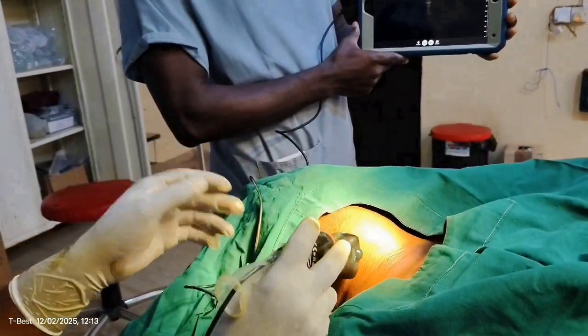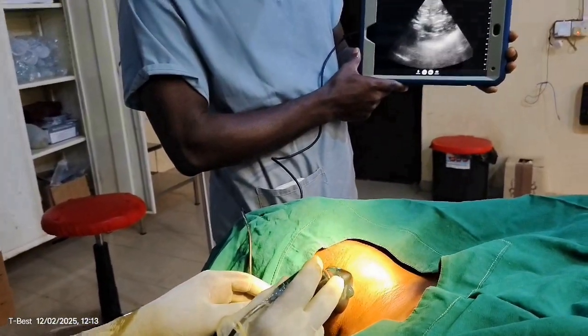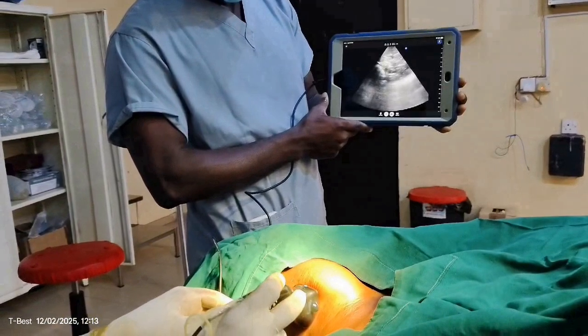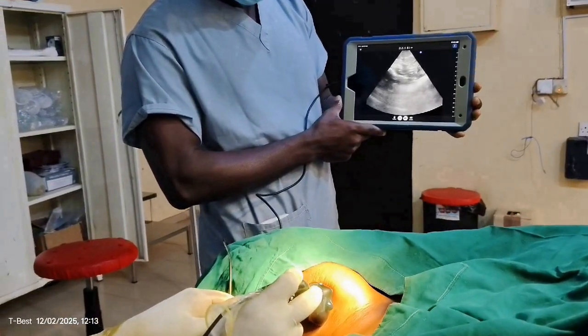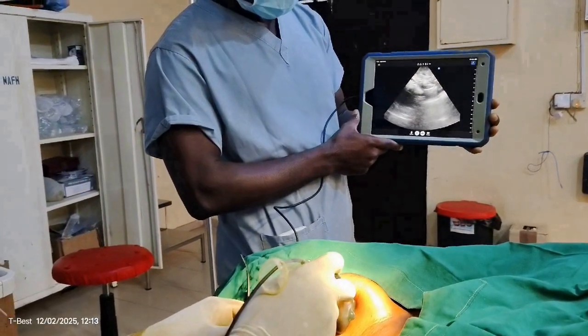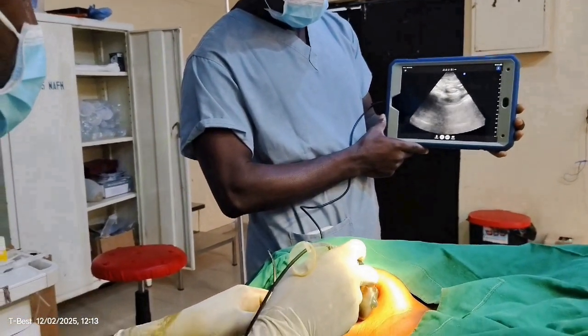The ultrasound has been prepared — the Butterfly IQ. So we're putting this here. I'm going to put this from lateral, looking for the muscle. Okay, so these are the vessels there.